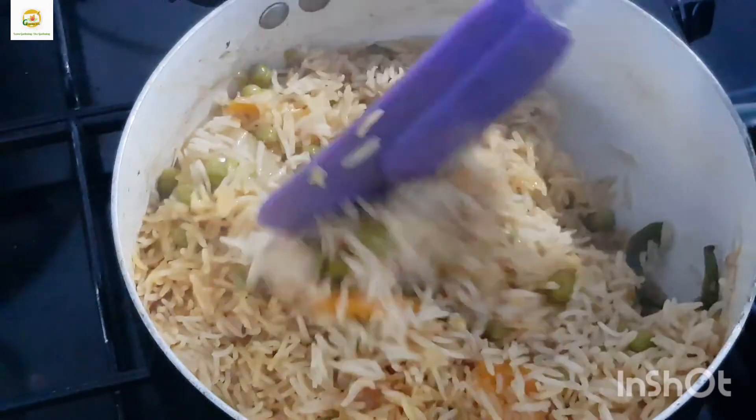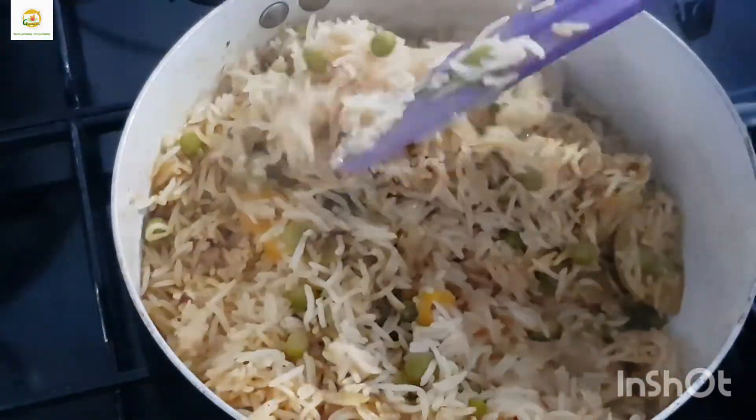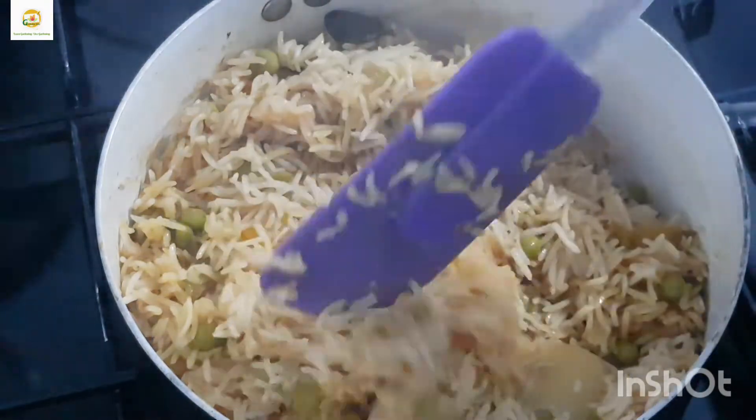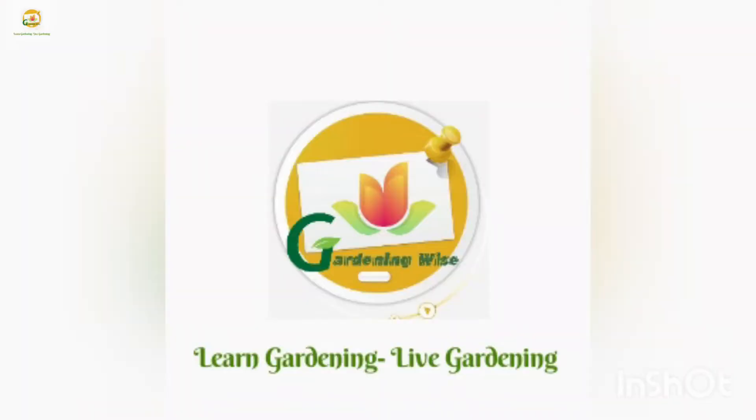Everything is cooked nicely and smelling awesome. Hope you enjoyed watching this video — please give it a thumbs up, do subscribe to my channel, and press the bell icon so you don't miss out on any of my gardening videos. Thank you very much for watching, see you next time, bye!